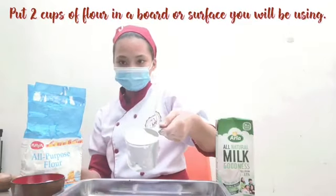Okay, now for the procedures. Put 2 cups of flour on the board, on the surface you will be using.